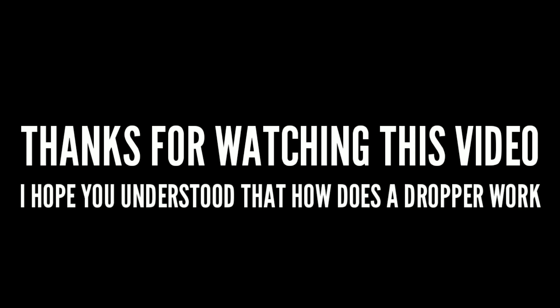Thanks for watching this video. I hope you understood how a dropper works.